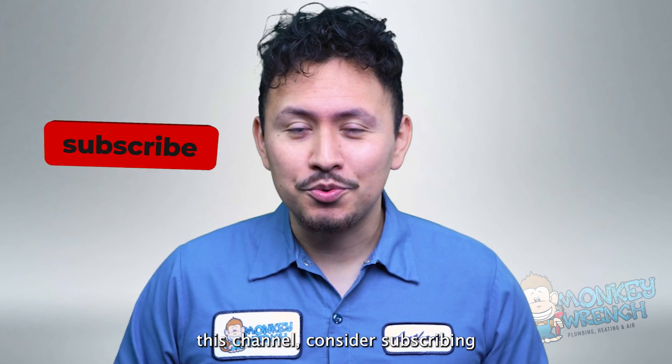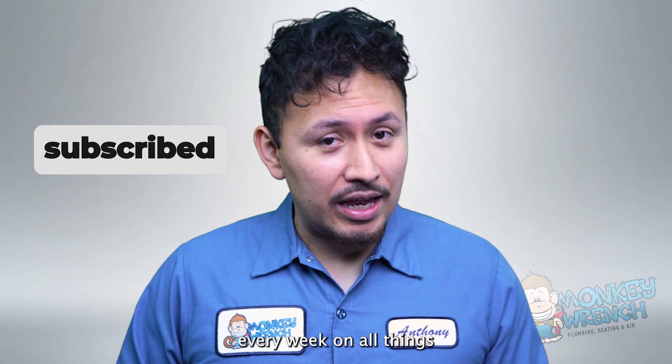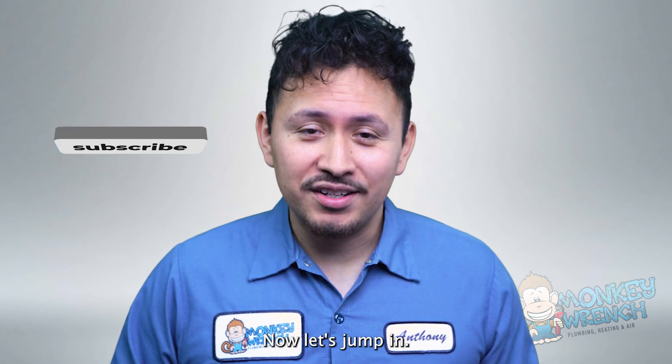If you're new to this channel, consider subscribing as we're constantly adding new videos every week on all things plumbing, heating, and air. Now let's jump in.